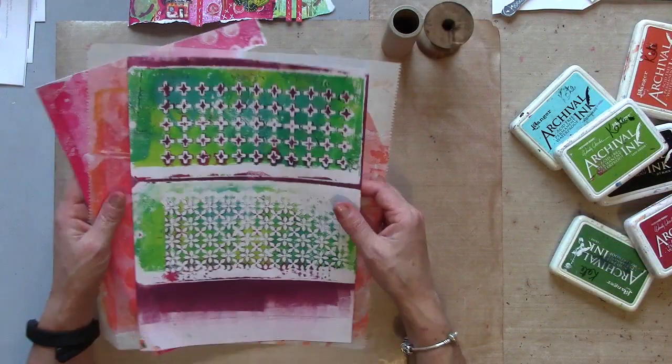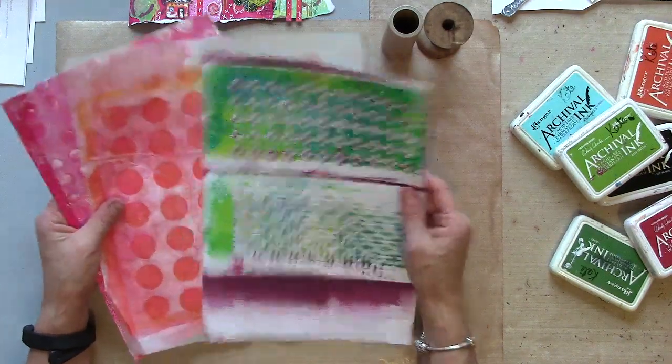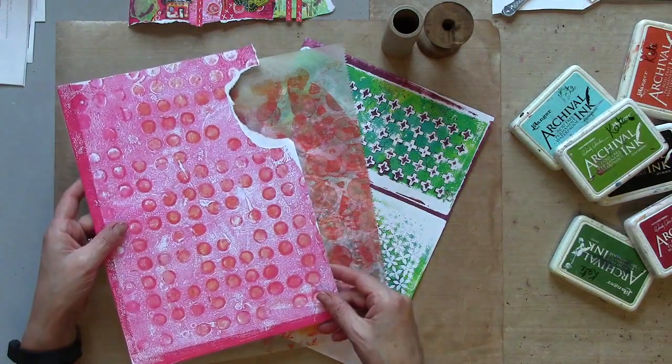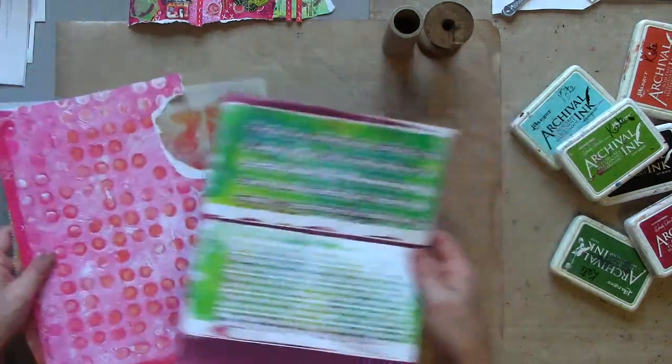Welcome back to part two of my printer project series. If you've watched part one, you'll have seen me making lots and lots of backgrounds using my stencil lift and stencil simultaneous technique. So I've got lots and lots of bits to use up.